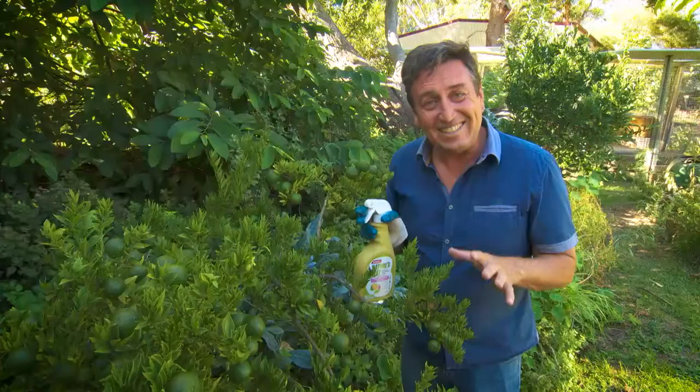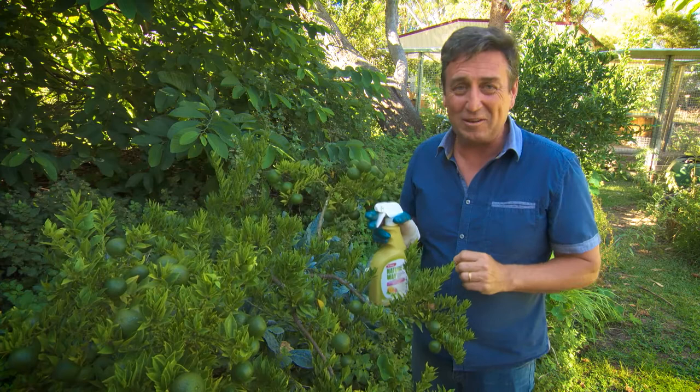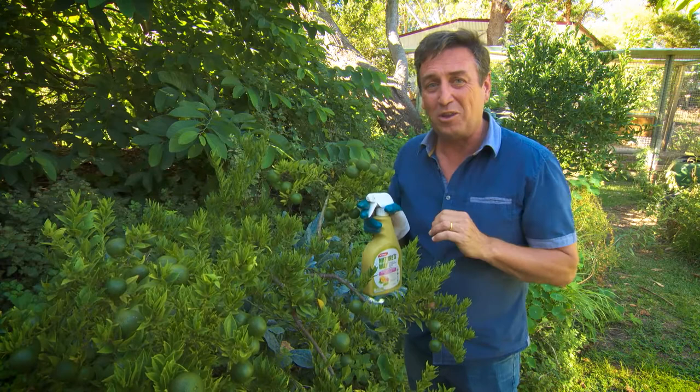Yates Nature's Way Citrus and Ornamental Spray is completely naturally based and it's got seaweed in it, so when you spray the foliage it's going to boost some growth. Most importantly, it is approved for organic use in the garden. This is a great solution to pest problems with your citrus.